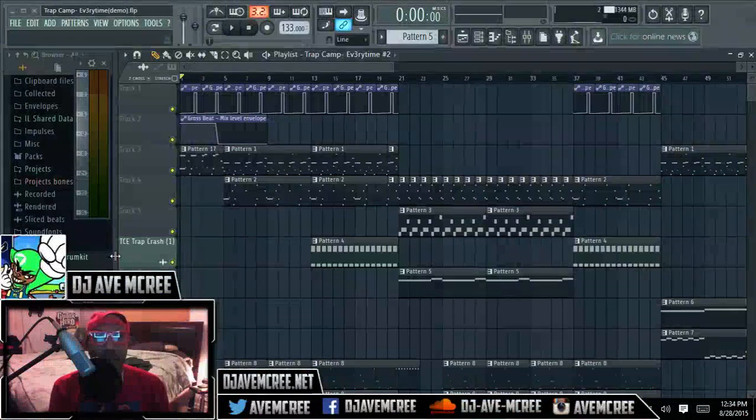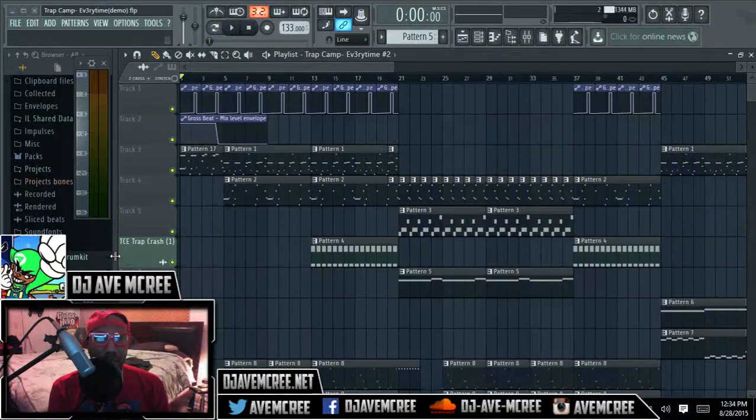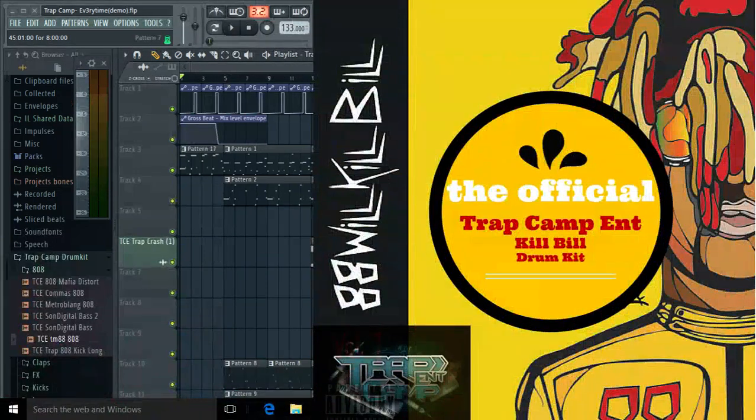TM88 Music Theory 4 was about percussion. It was supposed to be progression and percussion, but it ended up being just percussion because the kit was out. And for those who don't know, there's a kit for this — it's on my website, and I'm just going to go ahead and show y'all what it will look like. Bear with me. That is the kit.